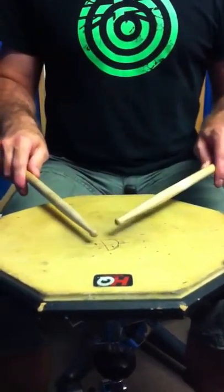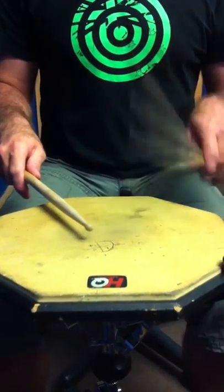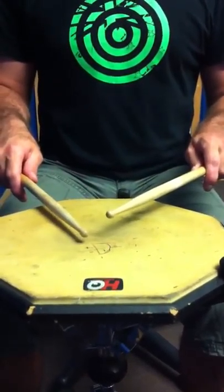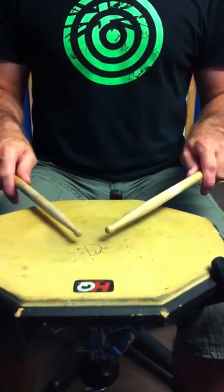If you look at my wrist on the second stroke, it's fairly still. Left hand: you're letting your fingers out on the first stroke, and snapping them down for the second. Now put them together.